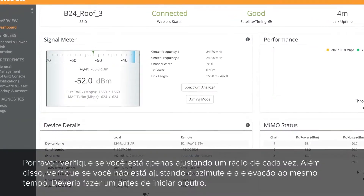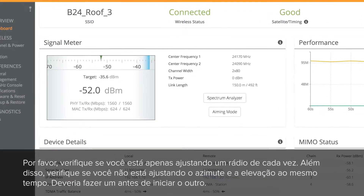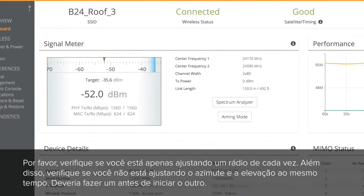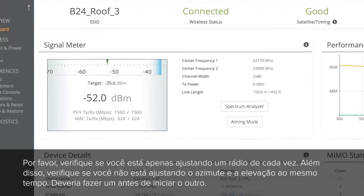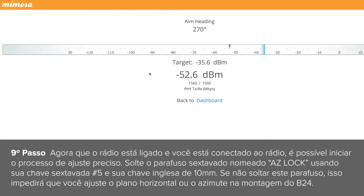Please make sure you are only adjusting one radio at a time. Also make sure you are not adjusting azimuth and elevation at the same time — you want to complete one before starting the other. Now that the radio is powered up and you are logged in, you can start the fine adjustment process.